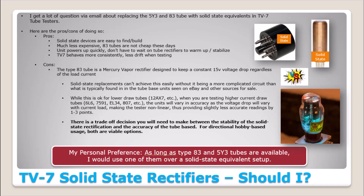Here are the pros of using solid state rectification. First, they're easier to find — type 83 tubes are not common these days and they're kind of expensive. Second, your unit powers up more quickly. You don't have to wait on vacuum tube rectification to warm up. Mercury vapor tubes like this can take a little while for the mercury vapor to build up and stabilize, so you're up and testing quicker.